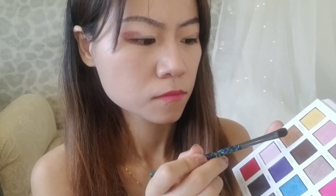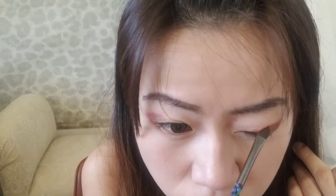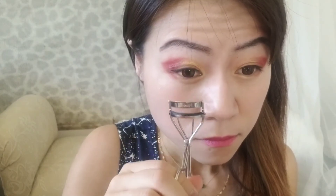Next I'm gonna use this shimmery gold color as a transitional color and blend it in. I also apply a lighter gold color on the bottom of my lash line to make the whole look more consistent and balance everything out. I like to curl my eyelashes before putting the false eyelashes on so they look more together instead of separating from each other.